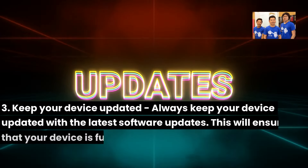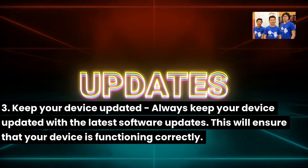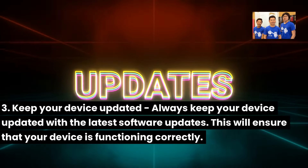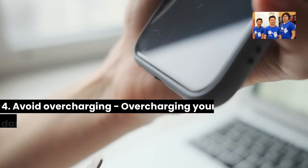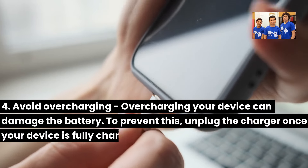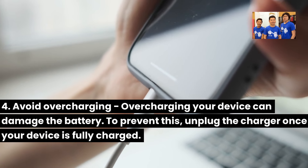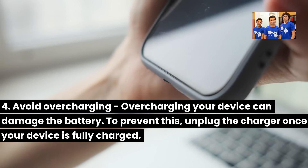Three: Keep your device updated. Always keep your device updated with the latest software updates — this will ensure that your device is functioning correctly. Four: Avoid overcharging. Overcharging your device can damage the battery. To prevent this, unplug the charger once your device is fully charged.